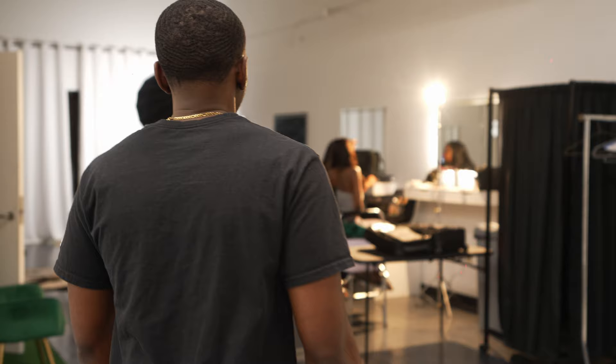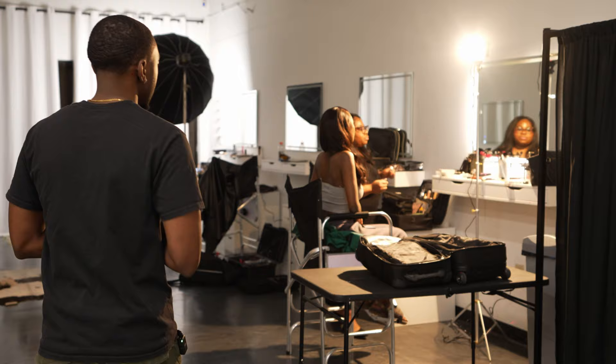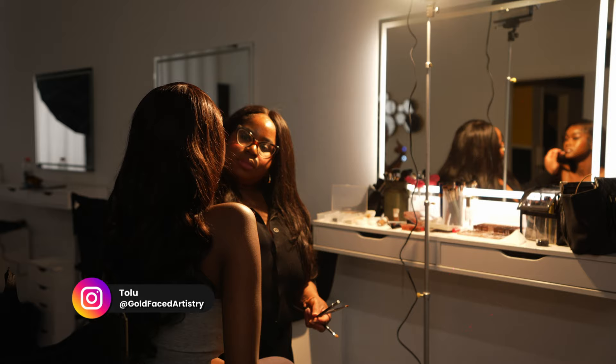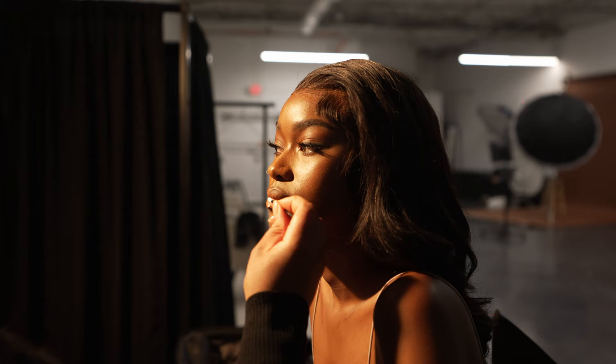Alright you guys, first tip is making sure that you have a makeup artist who knows how to match skin tones. Right here we have the talented Tolu and she's doing makeup on Asiatu. A couple things to look out for with the makeup: number one, you want to make sure it's not too cakey — that's not going to complement the model's beautiful skin tone. Number two, you want to make sure the skin tones match — her face matches her neck, matches her shoulders — and we'll also show you how to make sure all that matches inside Capture One.